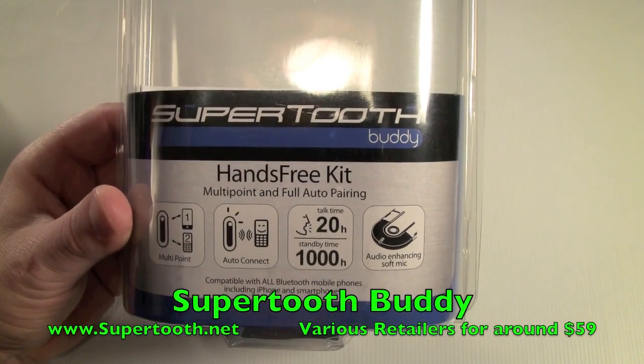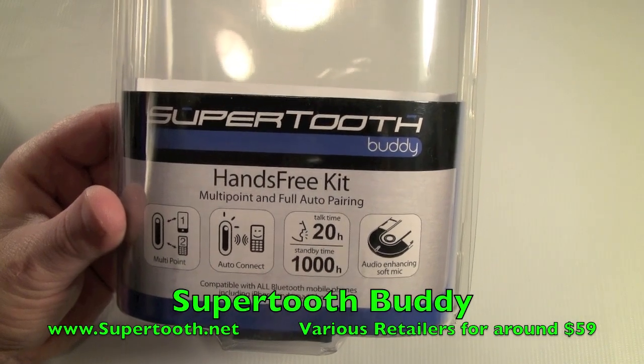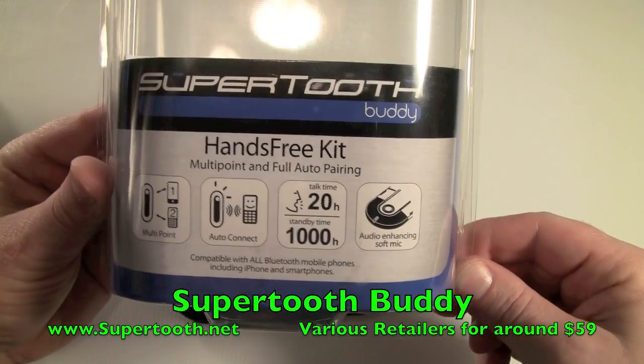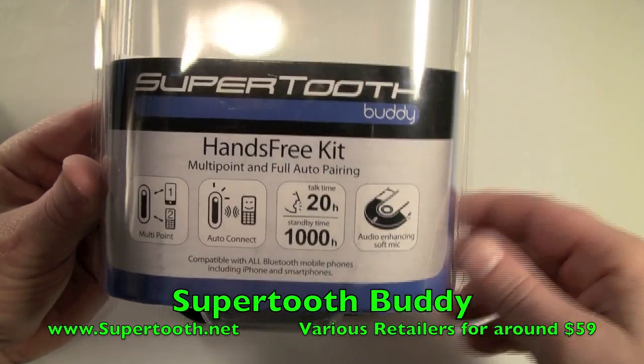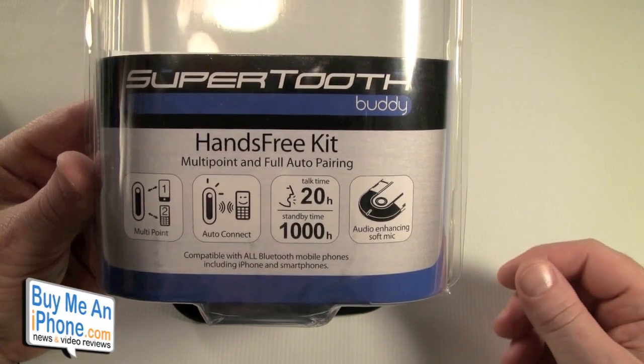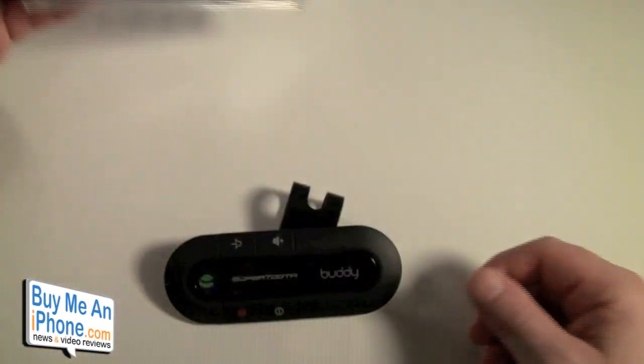Hey guys, Tom with BuyMeAniPhone.com back at you today. Today we're going to be looking at the SuperTooth Buddy. This is a hands-free car kit for your phone and your car. It's compatible with all Bluetooth mobile phones including iPhone and all smartphones.